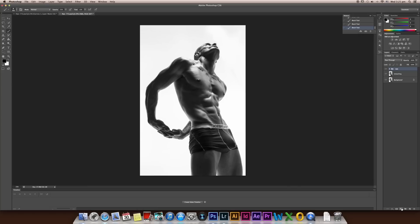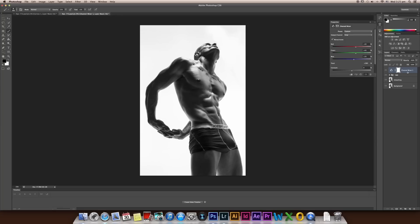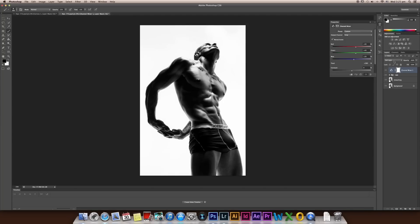So next step, I'm going to create a Channel Mixer. This is the way to sharpen the image because it will bring back more details. Make it Soft Light — you can use Soft Light or Hard Light, but I think in this situation Soft Light will be enough. I think this is too strong, so decrease the opacity to around 60%. That looks pretty good. As you can see, we are losing some details on the shadow area here, but that's no problem.